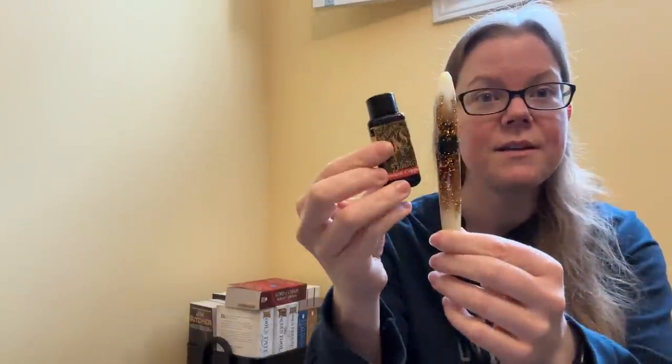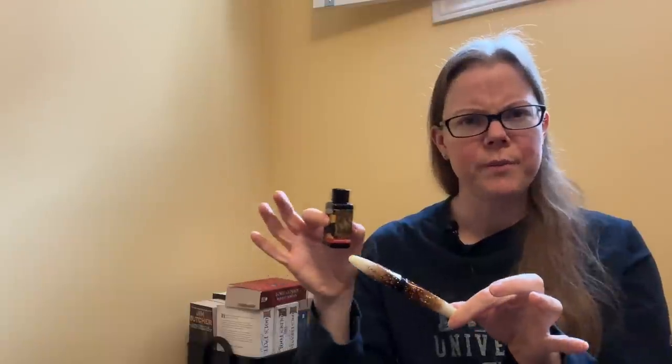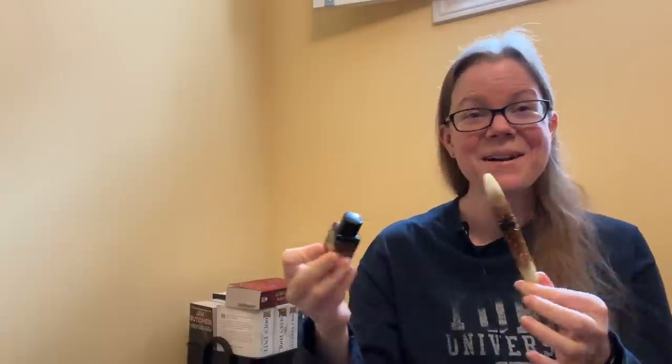I'm going to talk about the one that I have not shut up talking about for months now. I got it in January and it's been inked up ever since nonstop, and that is the Bennu Briolette Luminous Amber. I have inked that up with Diamine Ancient Copper. I do have full reviews by the way of all of these pens, so if you want to know more in detail, check those out. I'm pretty sure the ink pairing may have been the same in those videos, but you never know.